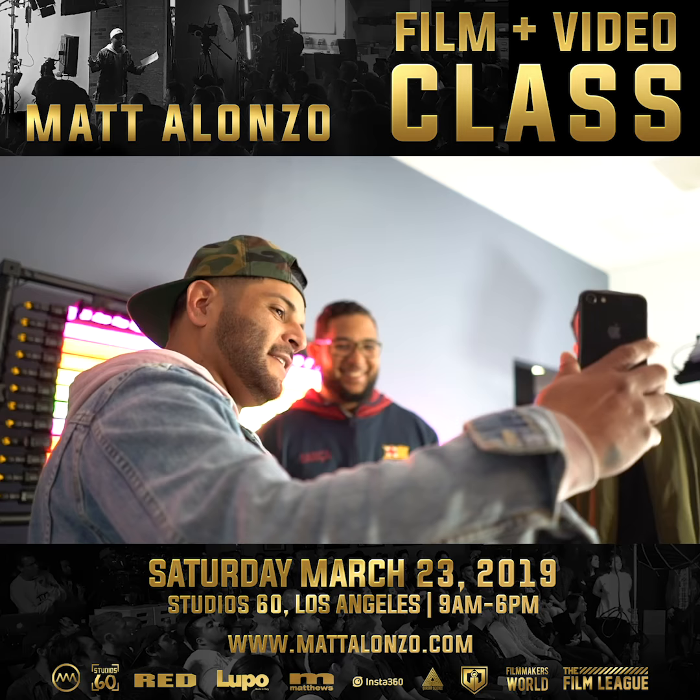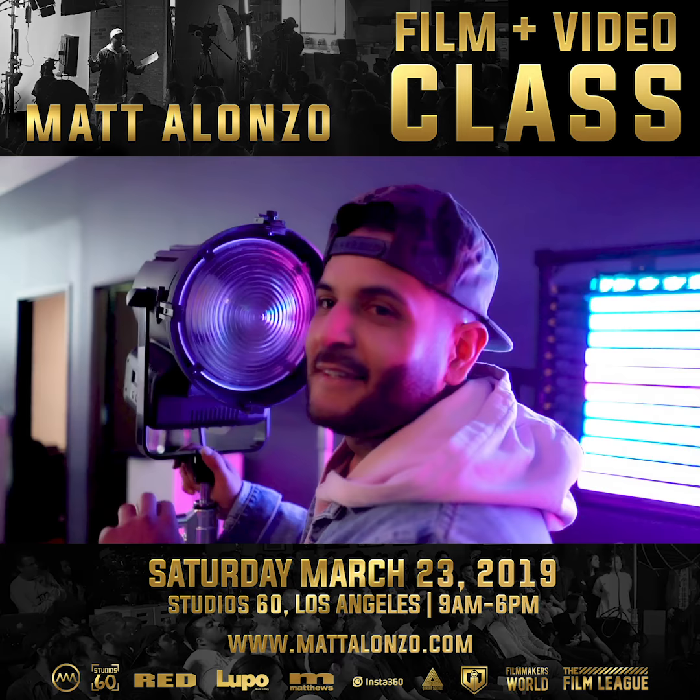A little demo of everything here. And cut.